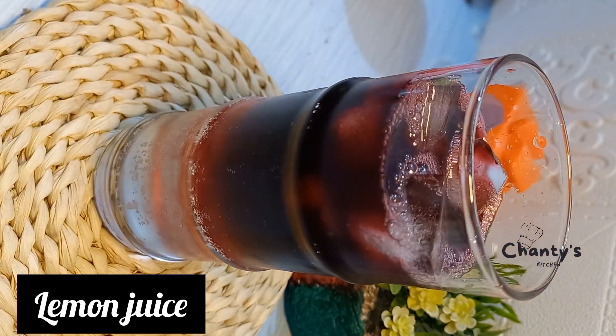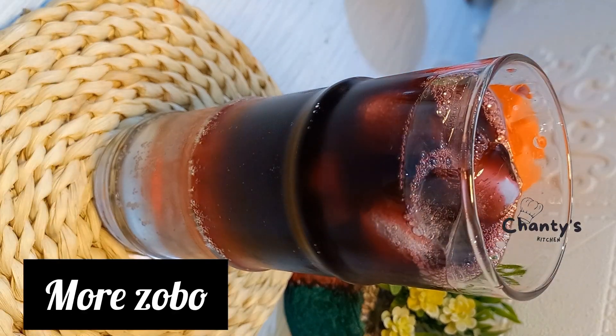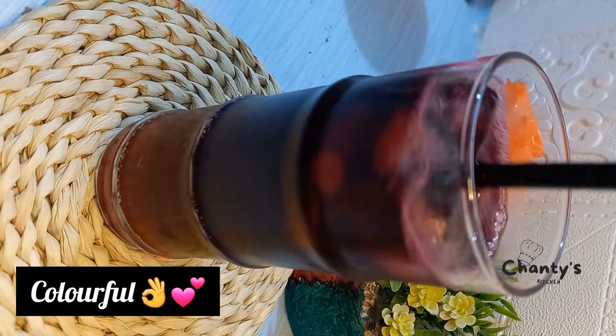Add lemon juice, then more Zobo, and stir. Look at the colors — very colorful!